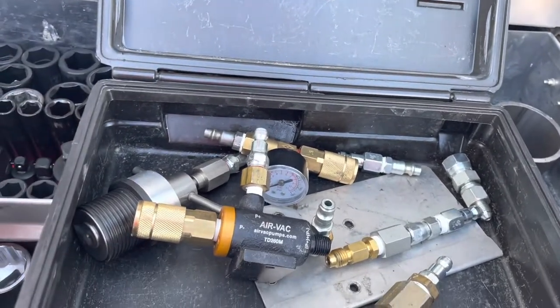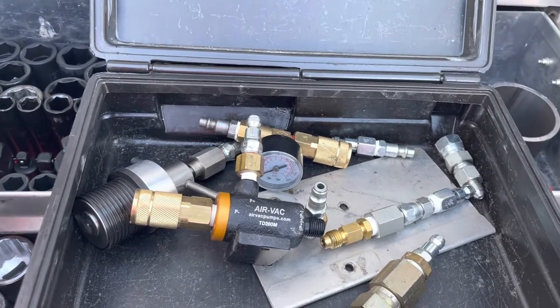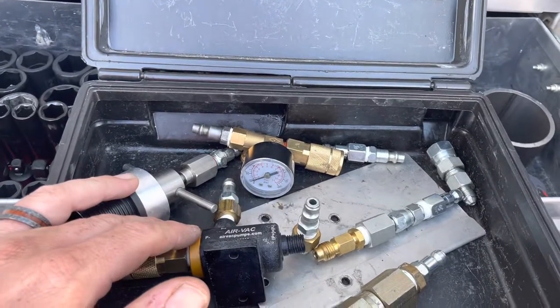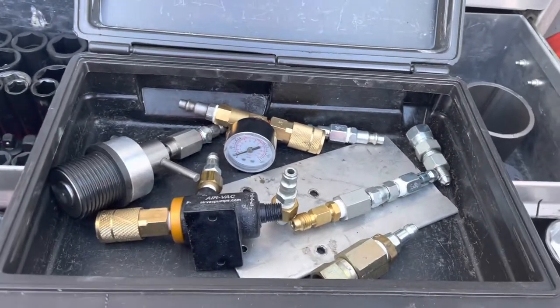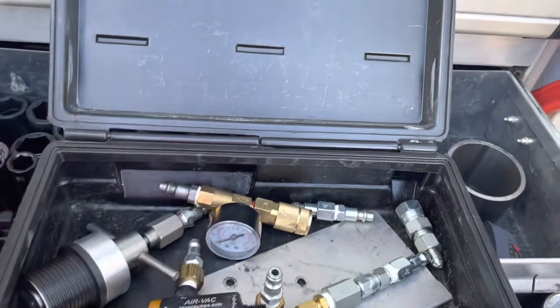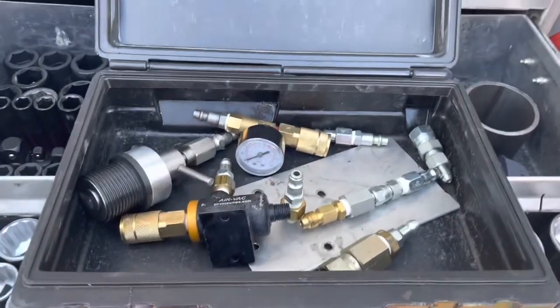So if you're doing a hose on a hydraulic system, you put this on and then you only lose the oil in the hose. You don't lose the tank or anything. It creates a suction, which creates a vacuum on the hydraulic system.